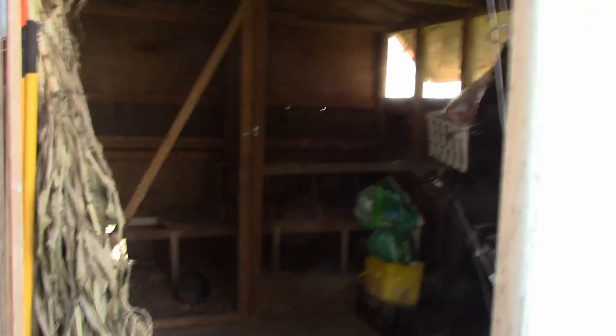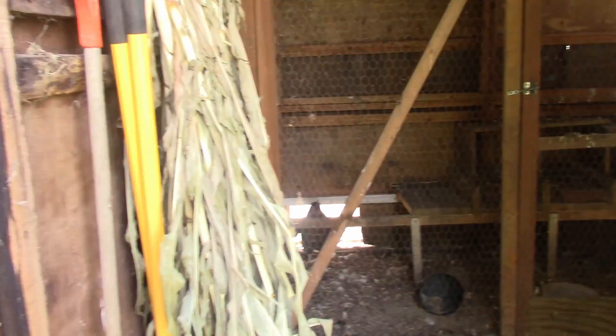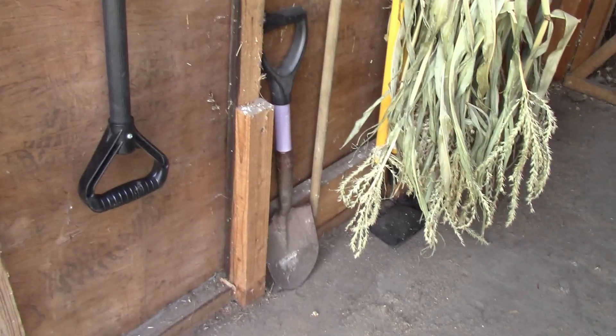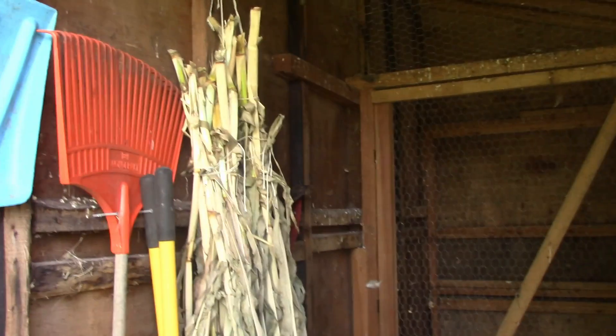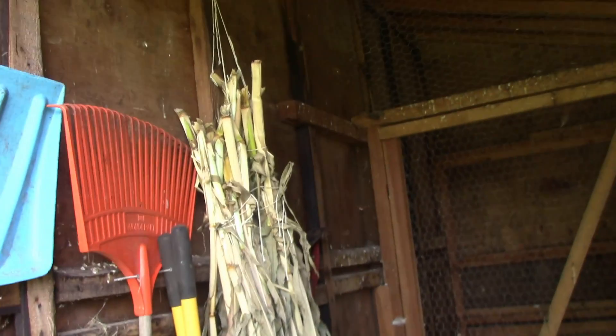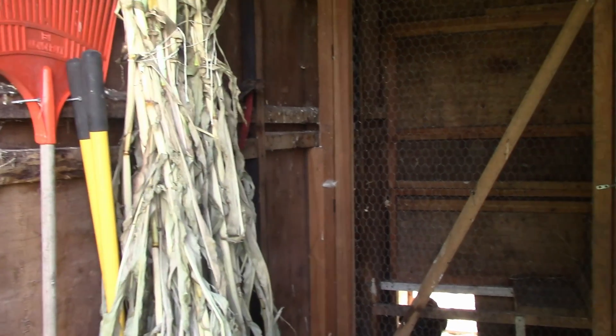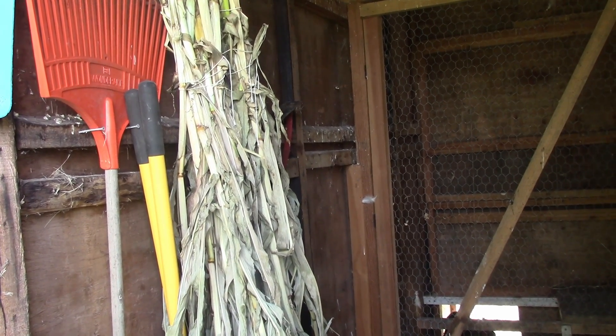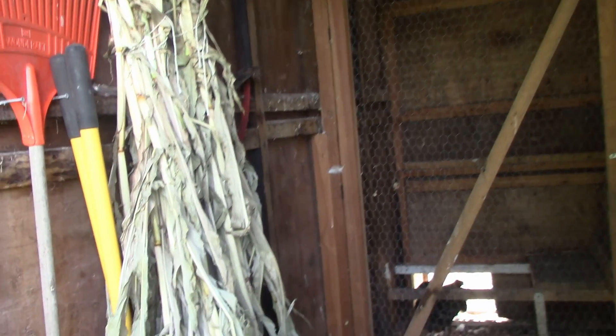We're done cleaning the chicken shed - I am so excited! It's been on my to-do list for quite a while and I've been dreading it, but it's finally done. So I'm going to show you the inside. On this wall we've got my tools, my shovels and hose. This is some corn I'm drying out to use for decoration. I looked online and it said to hang it upside down in a bundle so that it will dry to be used - hopefully that's true. Last year I just tried to let it dry in the garden standing up and then chop it off, and that didn't work at all. So we're trying it the right way this year.